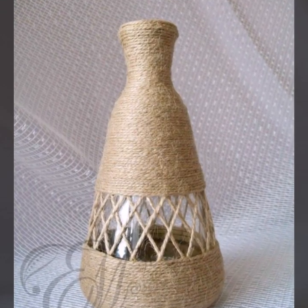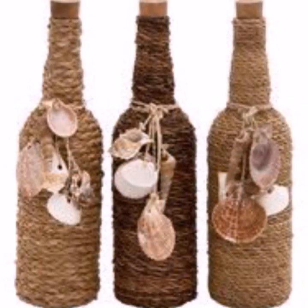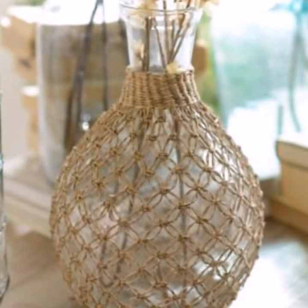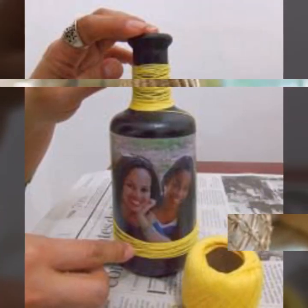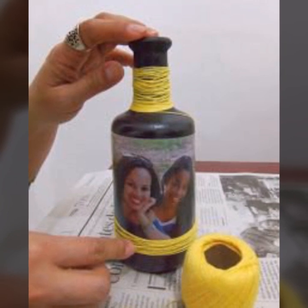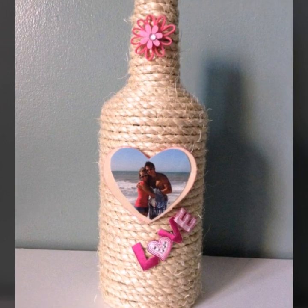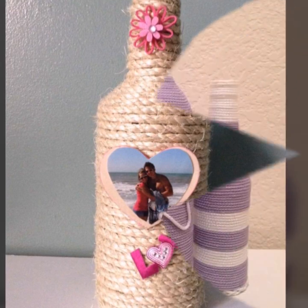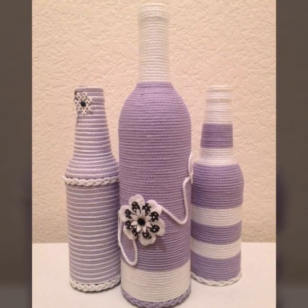Hello my dear viewers, welcome to my channel DIY Craft Videos. My channel is all about ideas. In this video today I am going to show you the most beautiful, amazing and creative jute rope wine bottle craft ideas. You will see the latest jute rope craft ideas, so guys don't go anywhere, stay with me and keep watching my videos.